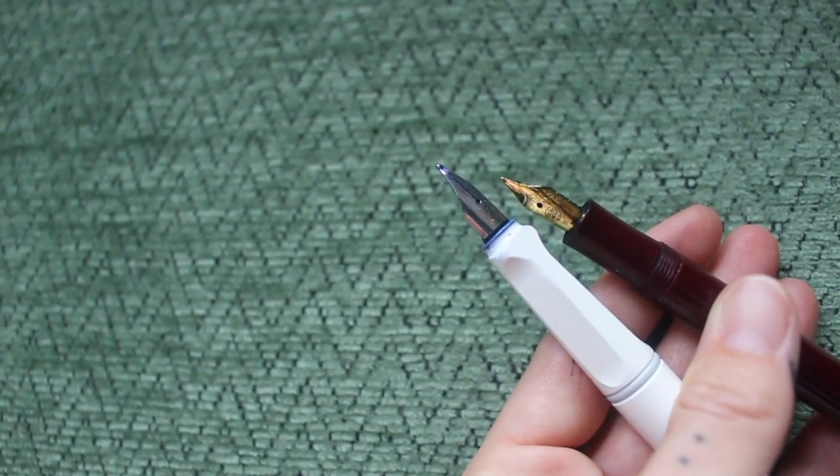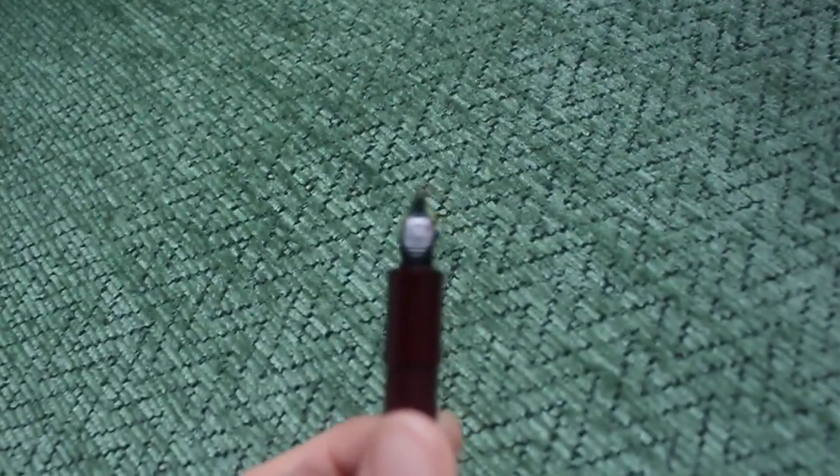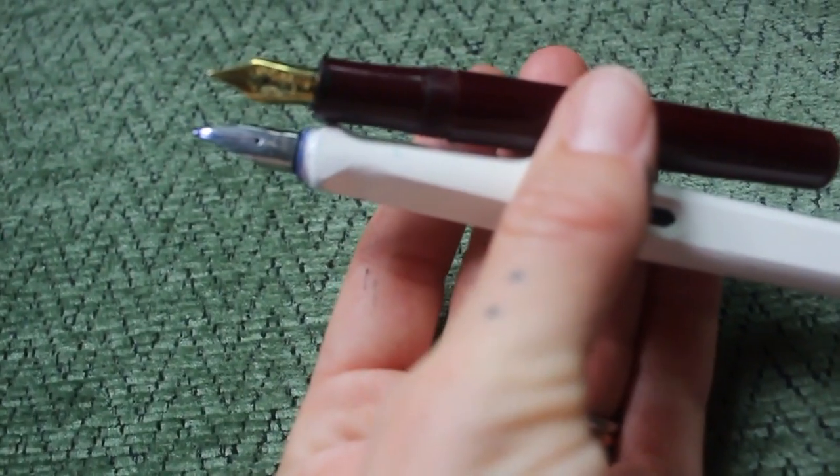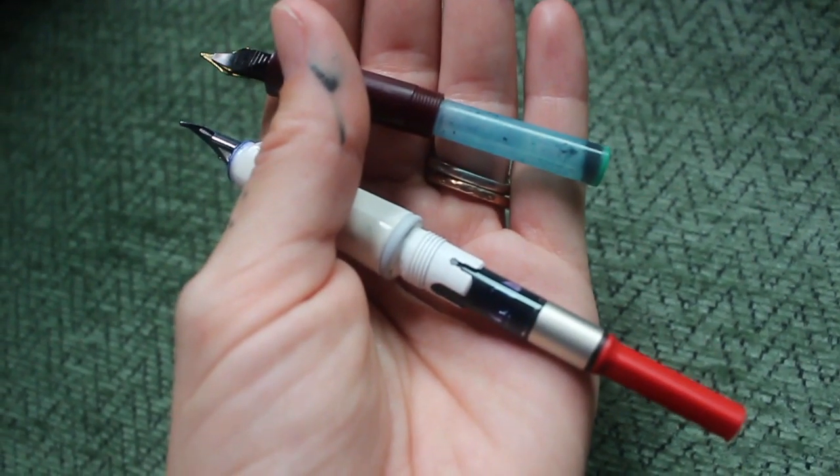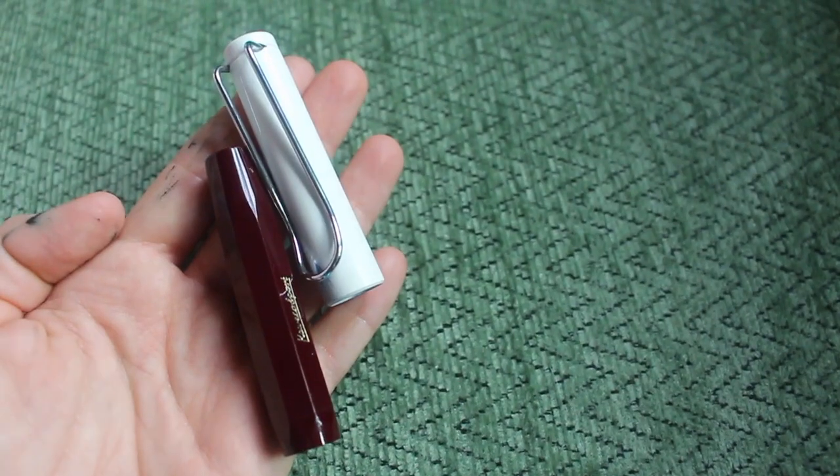Here are the pieces of the fountain pen that you need to know: we've got the nib, the barrel, the feed, the grip section, the converter, or maybe a cartridge, and we've got a cap.